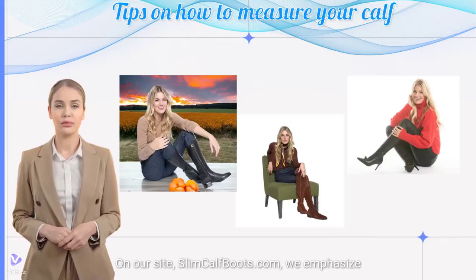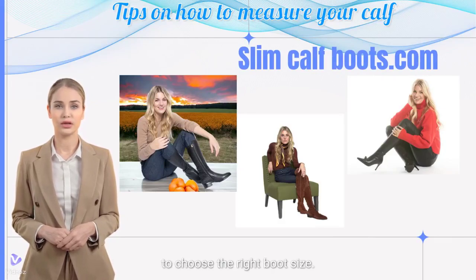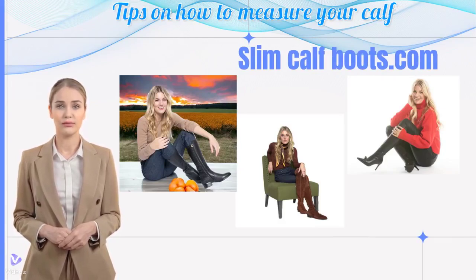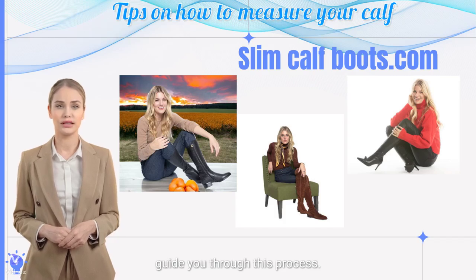On our site, slimcalfboots.com, we emphasize the importance of measuring your calf correctly to choose the right boot size. We offer a detailed video presentation to guide you through this process.